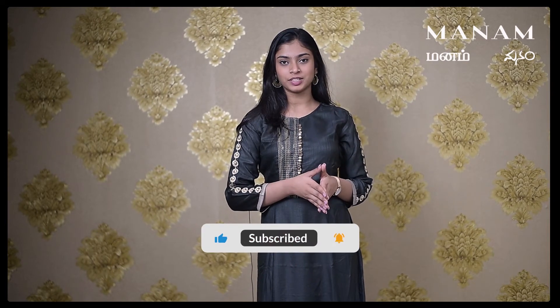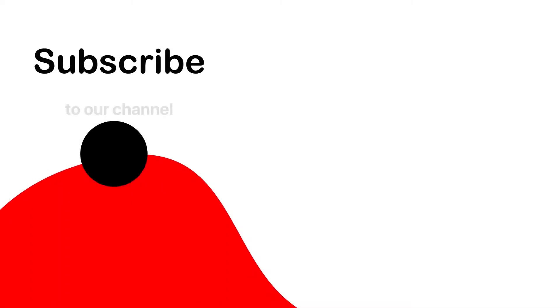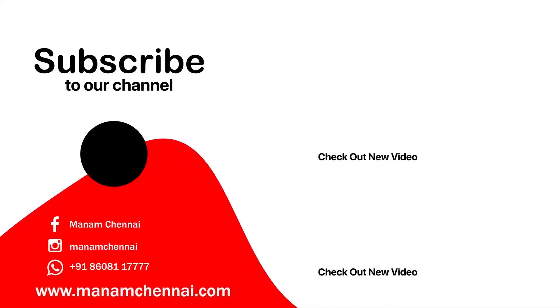We've come to the end of today's video. Stay tuned to see what's in store for you in the next episode. Don't forget to subscribe to our channel, like this video and share it with your friends. Thank you.